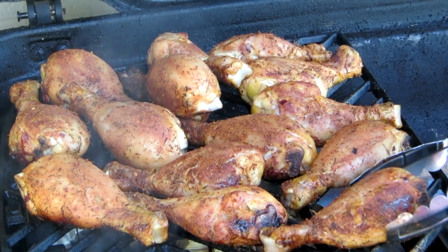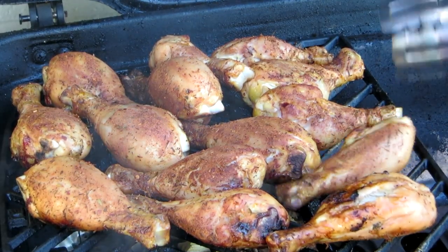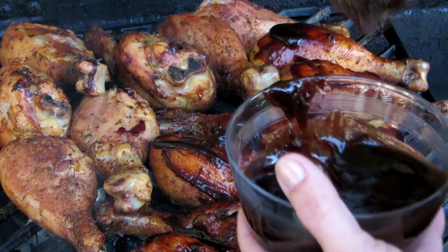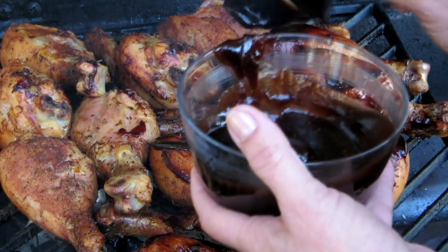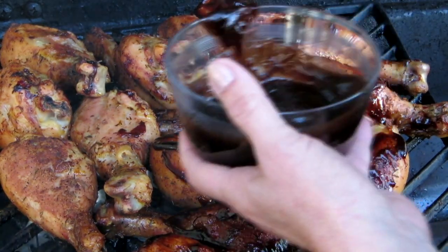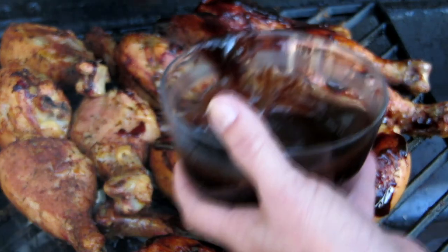It's been about half the time, so I'm going to turn these over to get them grilling on the other side. With about 15 minutes left, I'm brushing the sauce onto the chicken. You don't want to do it before that because it will just burn. This way it will meld with the smoke and make it extra delicious.